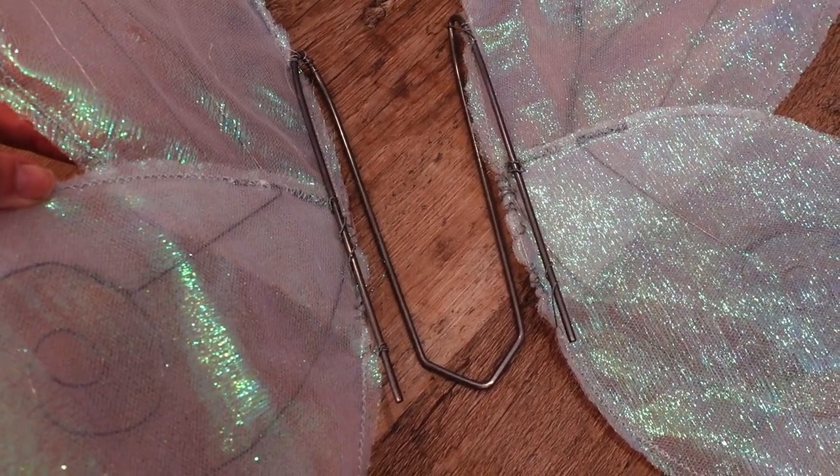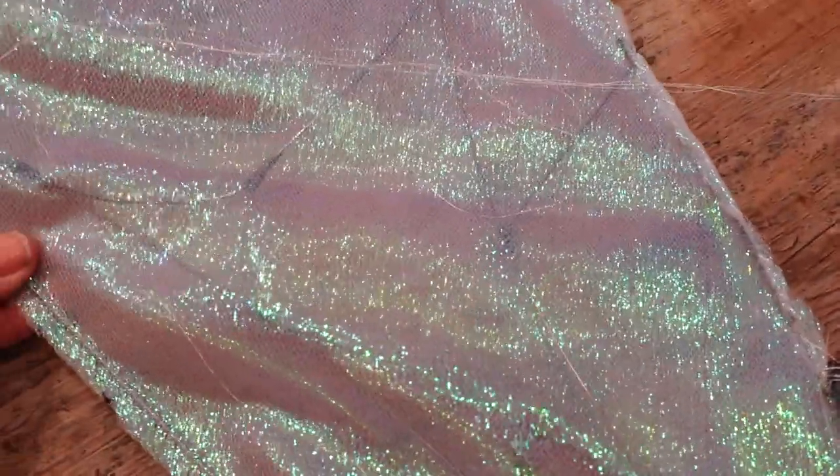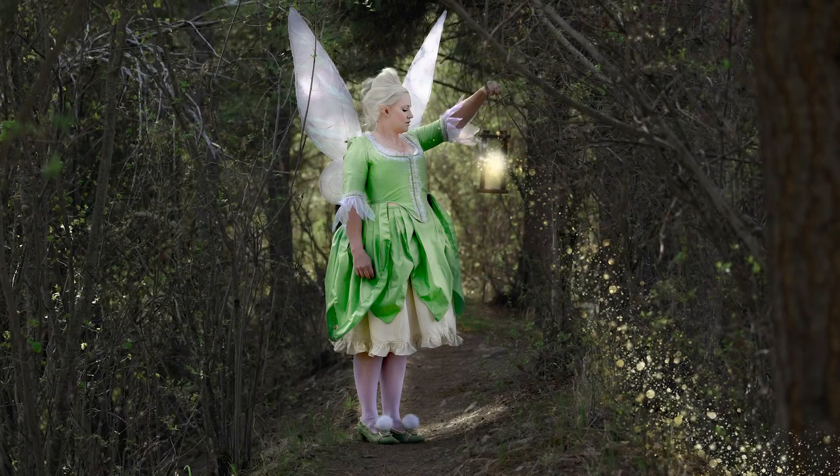We'll see how that goes. But as you can tell, the structure inside and the fabric worked perfectly — it did exactly what I wanted it to do, and they show up really well in the pictures.